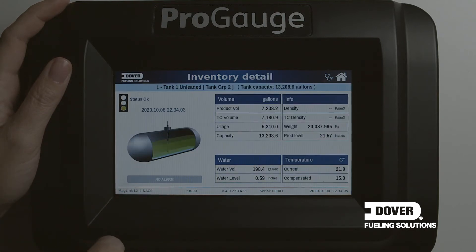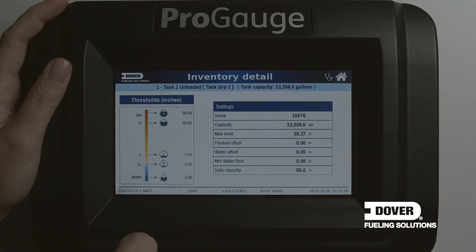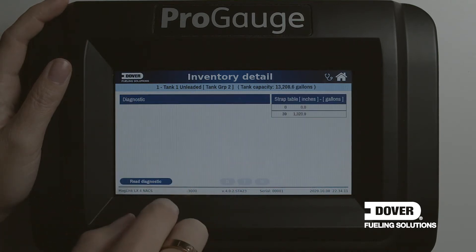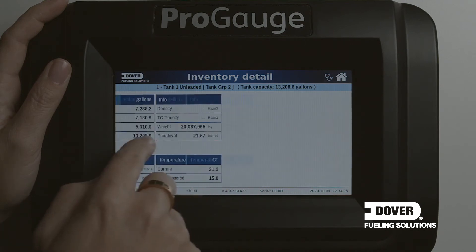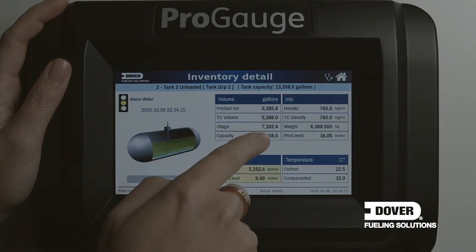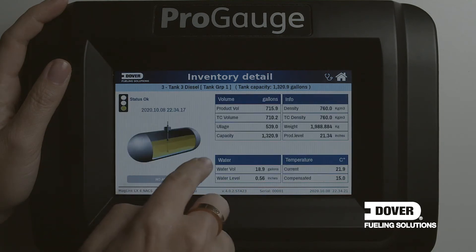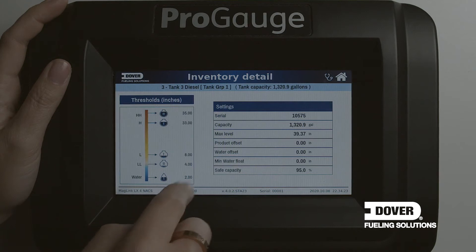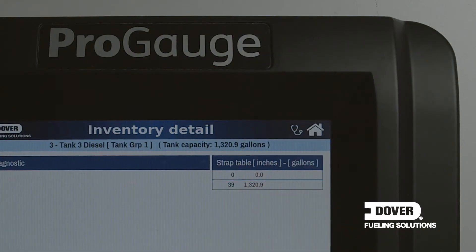If you select a tank, you get a more detailed page. By swiping up and down or left and right, you can navigate between all the tanks configured on your system. It's easy to navigate, easy to select, and easy to acknowledge any alarms or information that is required. By pressing the home icon, we go back to the main page.